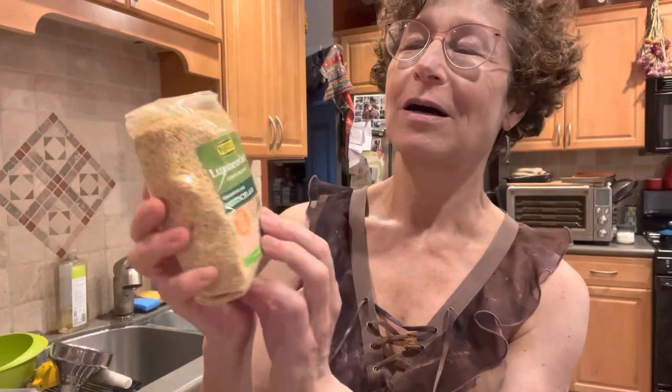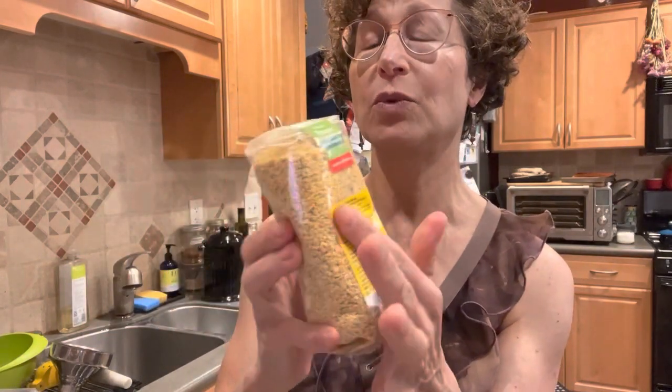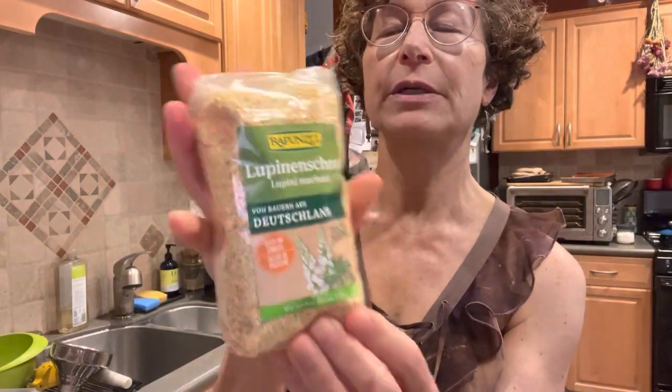You can also get in Germany these dried, chopped, macerated lupini beans — ideal for bolognese. It's not clear to me if these were soaked for two weeks prior, but I assume they were because the recipe calls for about a 20-minute cooking time. I'm going to try that to make some Reich an Eiweiss — rich in protein.